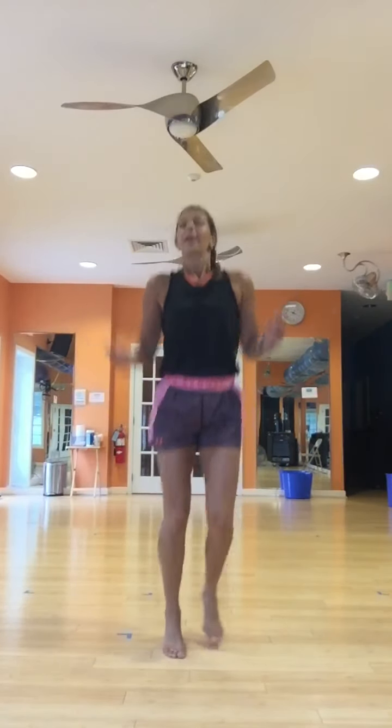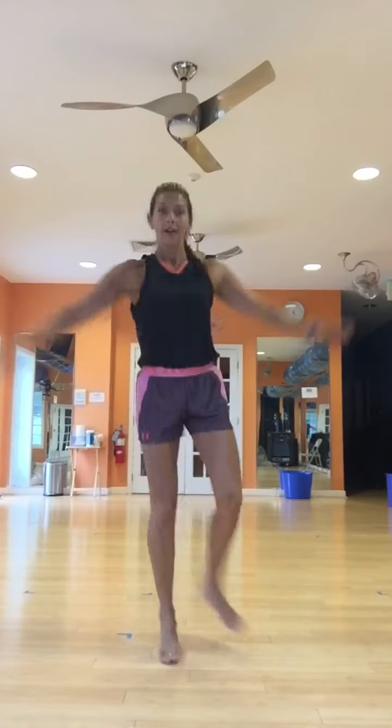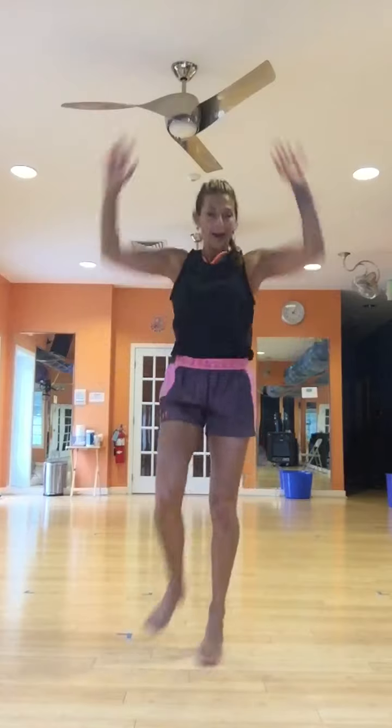I want you to jump rope. You can do it with a rope or do it like I'm doing it. A little sprint. Can we take it out? Four more. Three. Two. Keep the legs. Arms up. Make it better. Come on, work it.